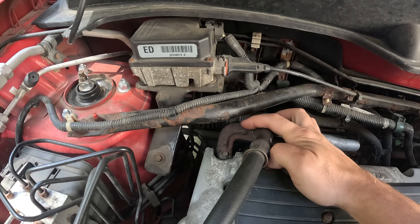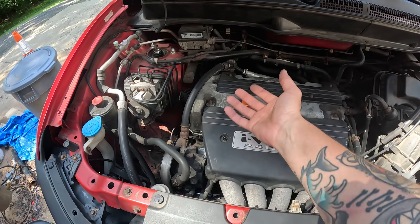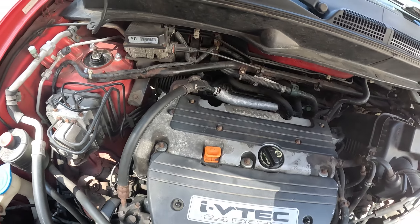Sometimes I've found it easier to take this little guy off right here, just so it's out of the way — it's just a little 10 mil. You already got a 10 mil out, might as well make life a little bit easier. That way you can just scoot all that stuff over. This does pop out of here just like that, but then it's still in the way, so it's easier.